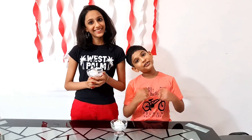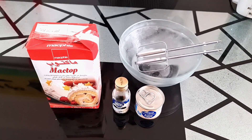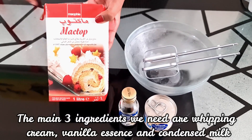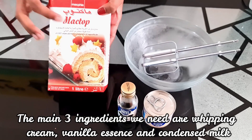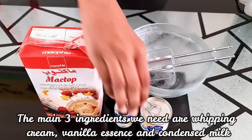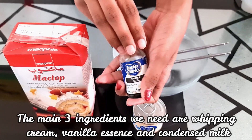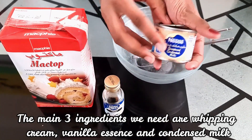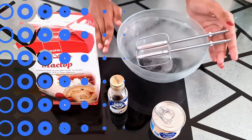Hello guys, welcome back to our YouTube channel! Today we are going to show how to make this simple ice cream with just three ingredients. The main three ingredients we need are: firstly, whipping cream — I'll be using Mac Top but you can use any whipping cream available near you — then vanilla essence, and the third ingredient is condensed milk.